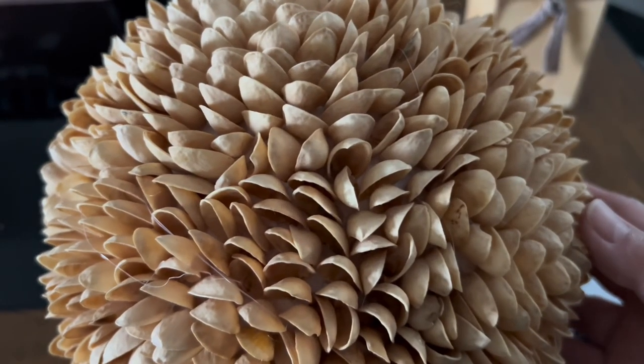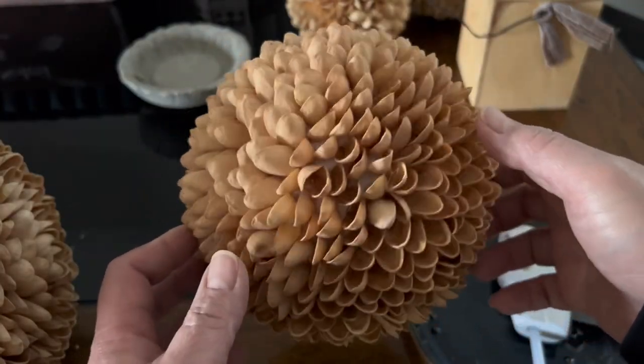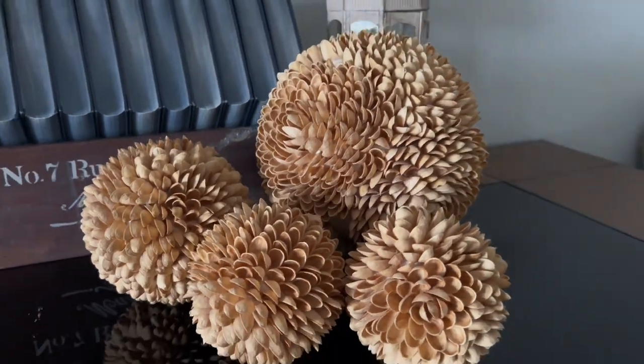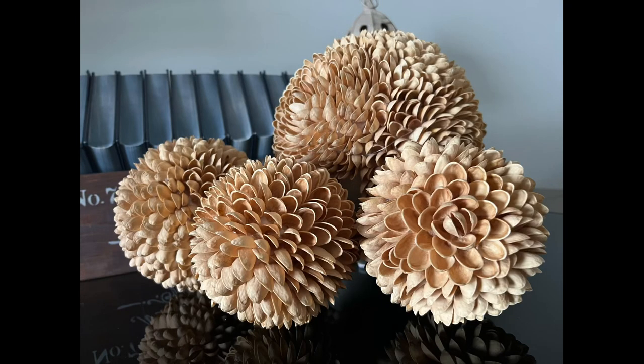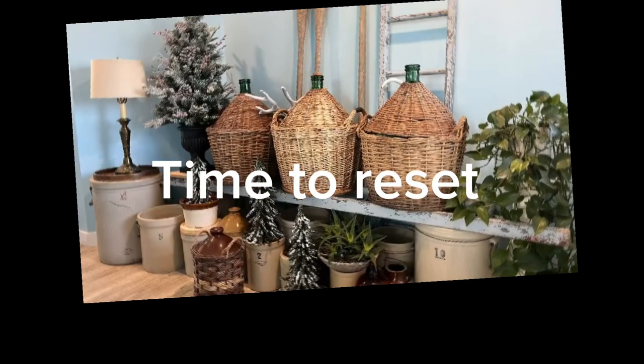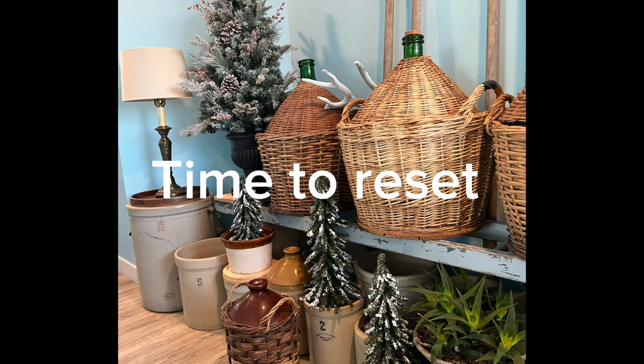It is done after an hour or so, and here's one of those I made in the past. Now I have four. I hope you like this project and start saving those pistachio shells. It's the last week of February and it's time to reset our vignette.